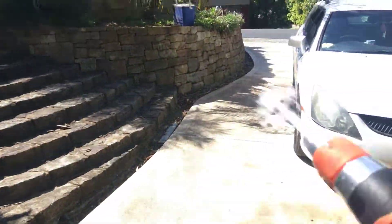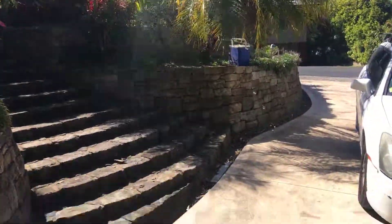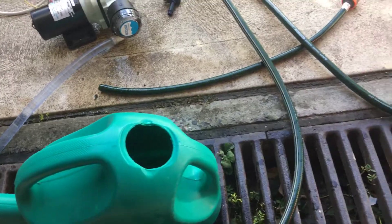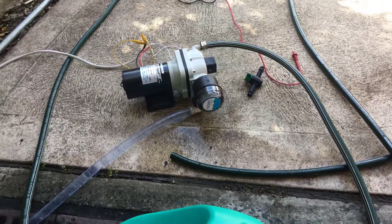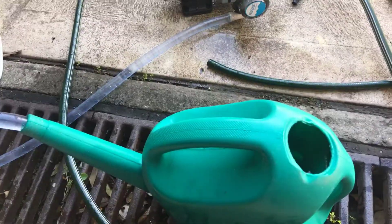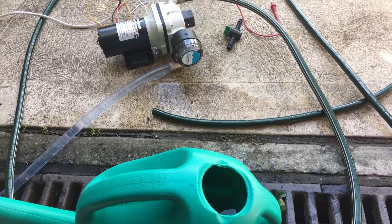I'll just grab the garden hose. I've got it on a 9-litre watering can just to test it out, and that's pretty reasonable. Now I'm just going to test — water level there is about 9 litres. We're at 50 seconds, so I'm just going to wait until a minute and we'll see if in about 30 seconds or so it'll drain that out. It flows plenty — we'll see.